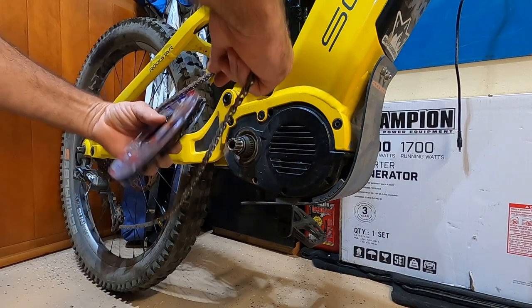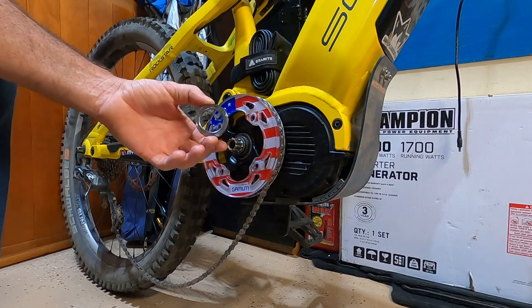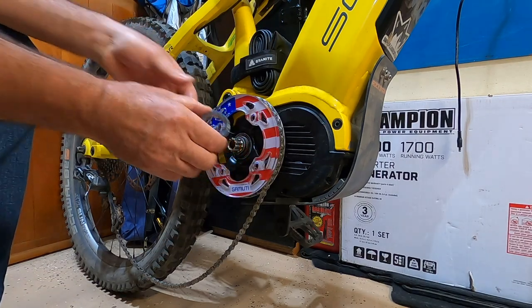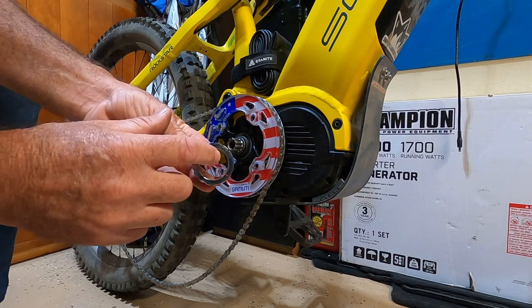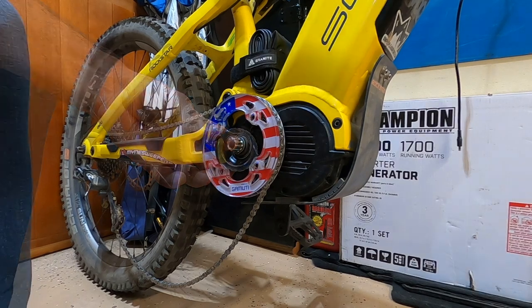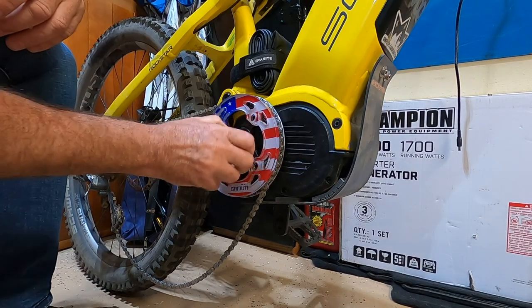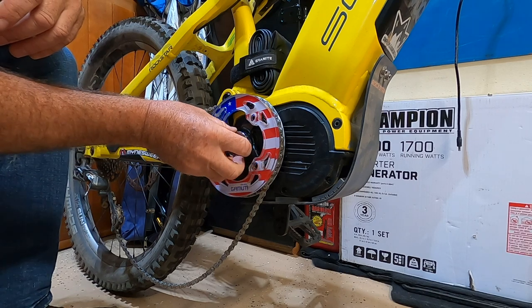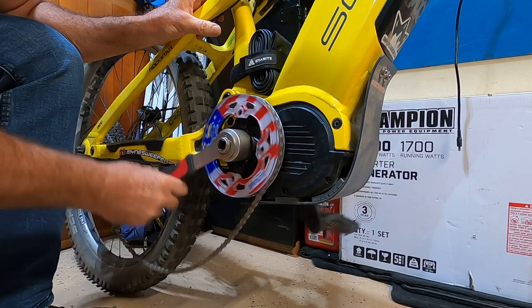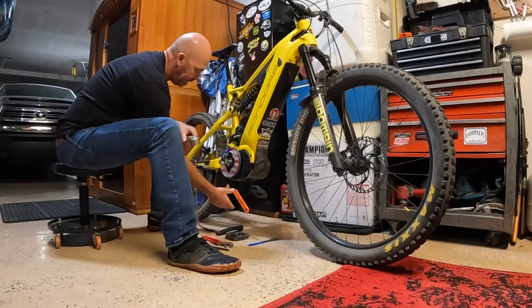Drop the chain on there, the nut goes on here — remember it's a reverse thread, 35 newton meters. Put some blue Loctite on that and install it. Nice little drop in there, make sure it's on straight because these threads are really fine. I've got the chain whip on here now and I'm tightening that nut.